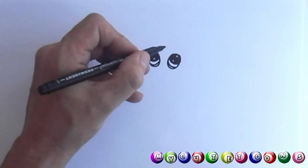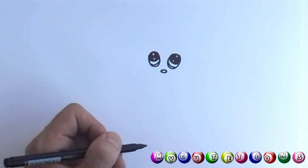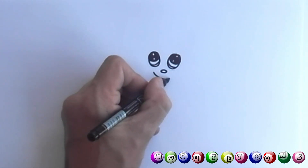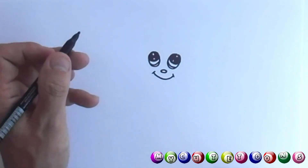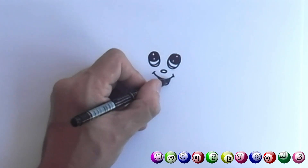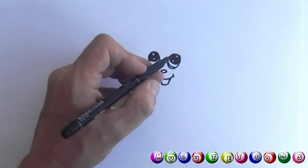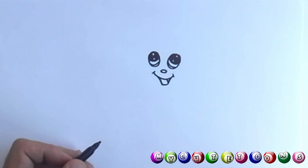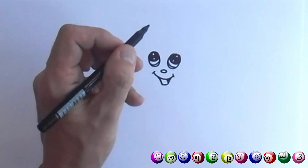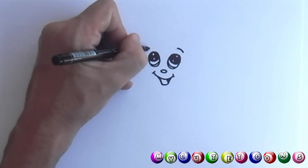Now we need a small little nose. A little strawberry man — I think he's a happy little man. Look at that big smile, and you finish the mouth like this. What we can do is draw a little line down like that, and then color it in just there. And then eyebrows — there's one, there's the other.